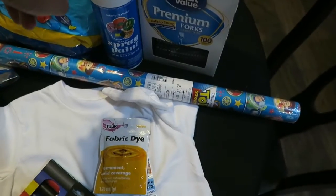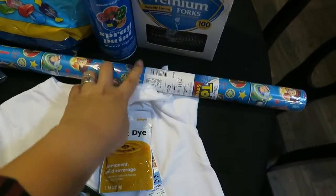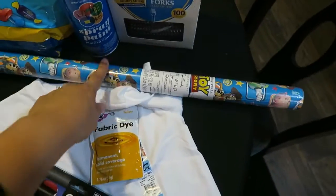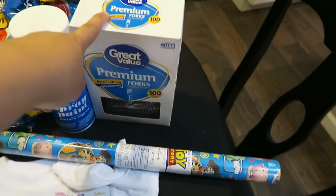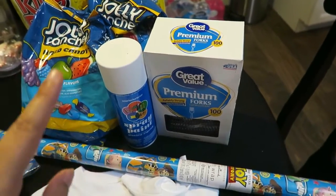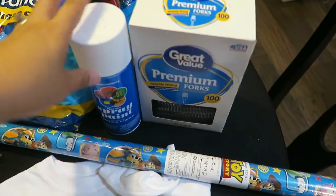I also got some spray paint, I got another roll of the Toy Story wrapping paper, and then I got some forks and I got some plates and napkins, but they're over there on the other side.